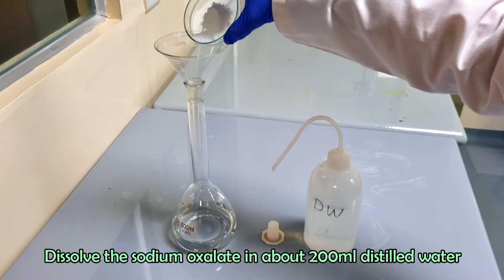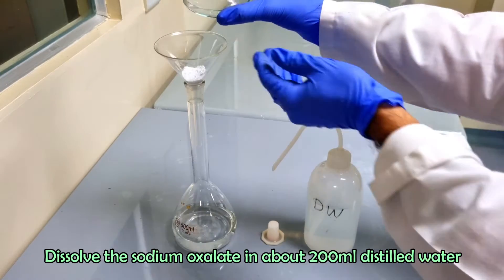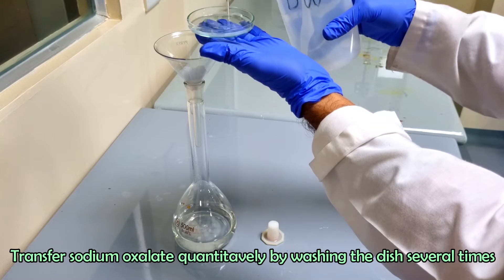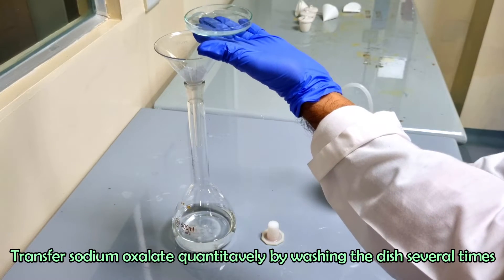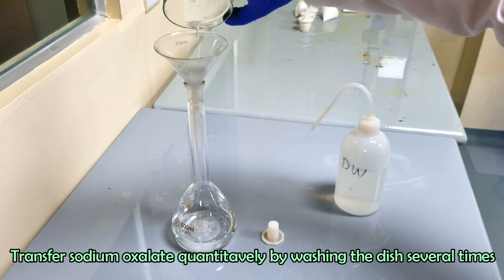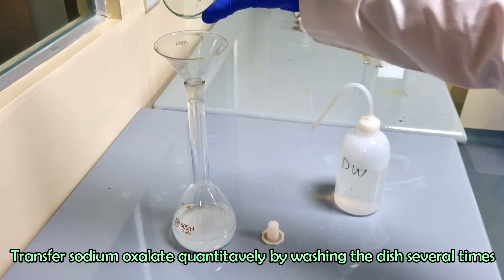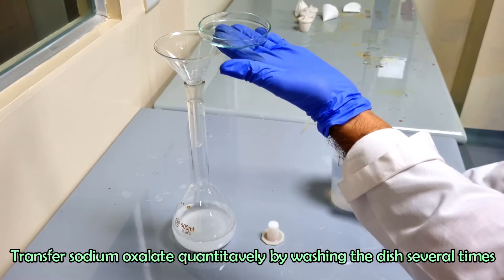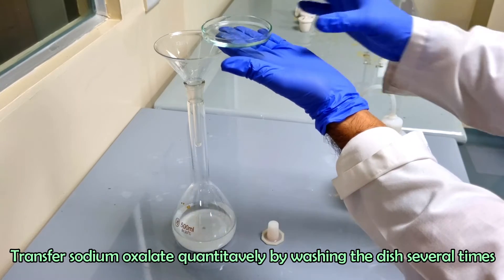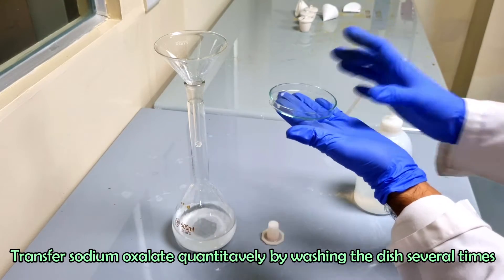Dissolve the sodium oxalate in about 200 ml of distilled water. Transfer the sodium oxalate quantitatively by washing the dish several times. Swirl and shake the flask to dissolve it in the water.